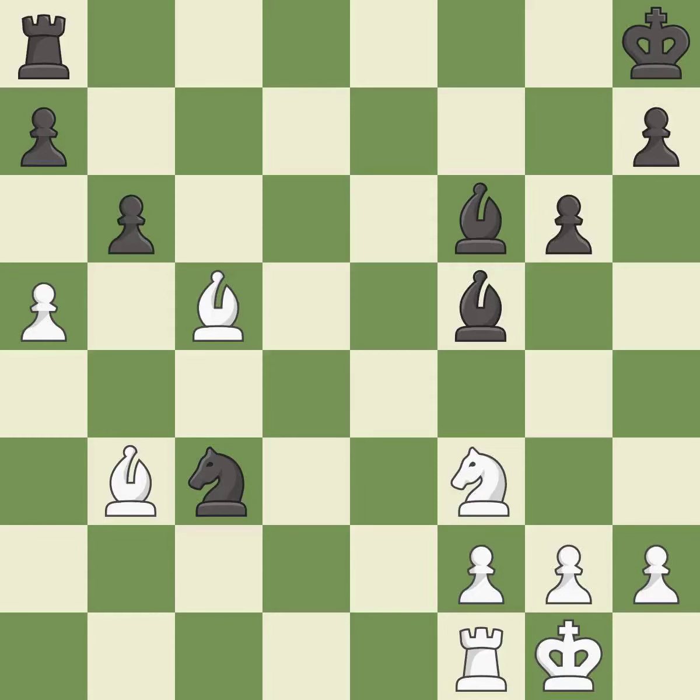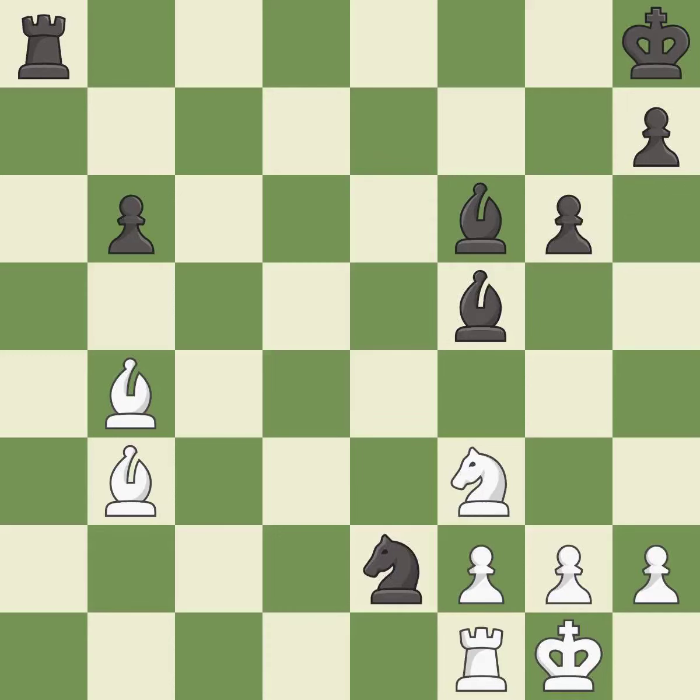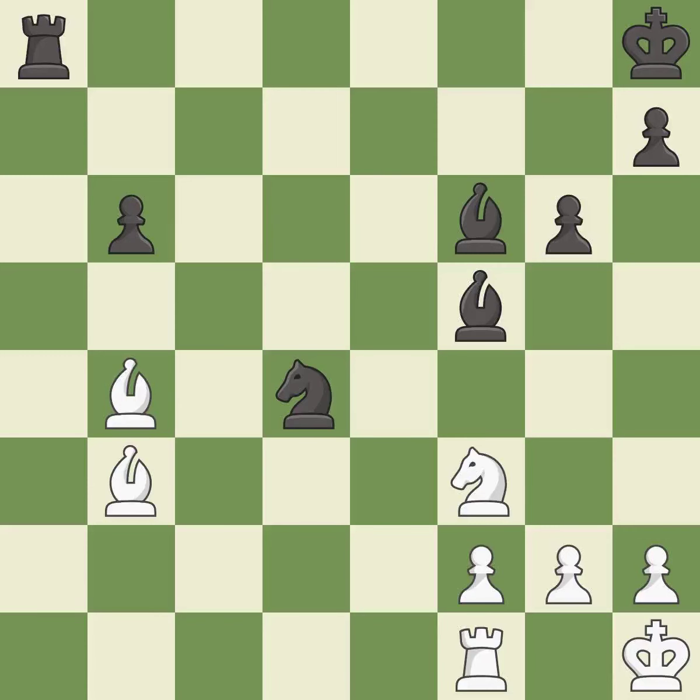This threatens to win a bishop — it is best. This is an equal trade; it is good. Recaptures; it is best. This moves the bishop to safety; it is good. Right on target; it is best. This evades the check from the knight — it is forced. This ignores an opportunity to develop a rook off its starting square — it is a mistake. This maintains the balance in material with a good trade; it is best.